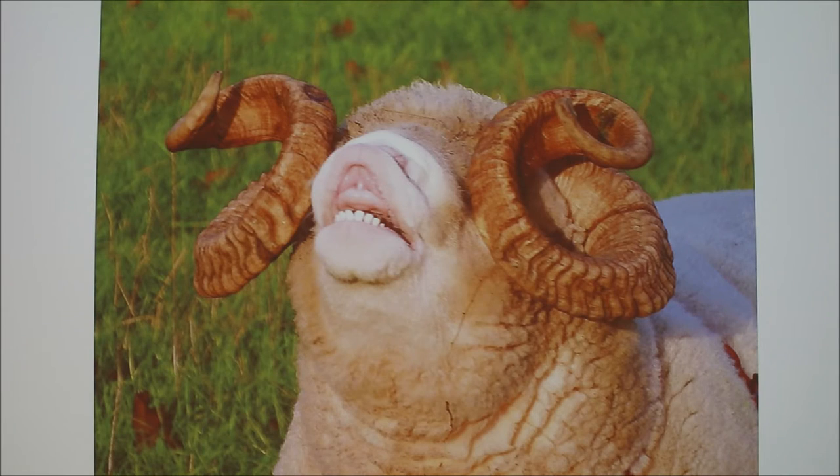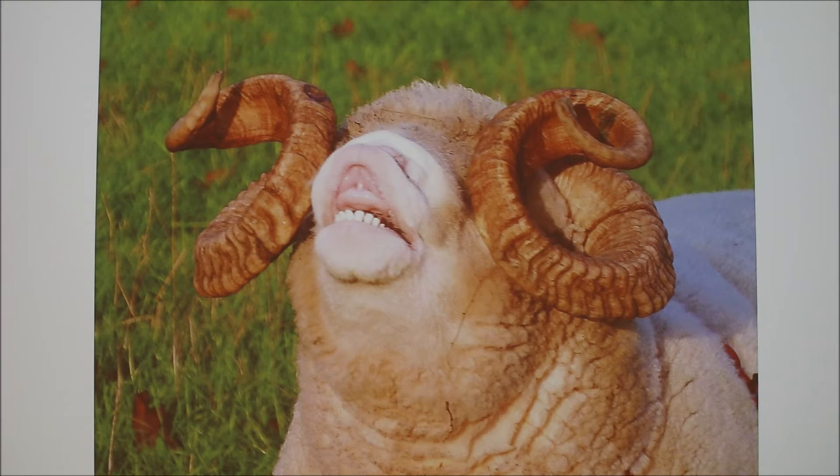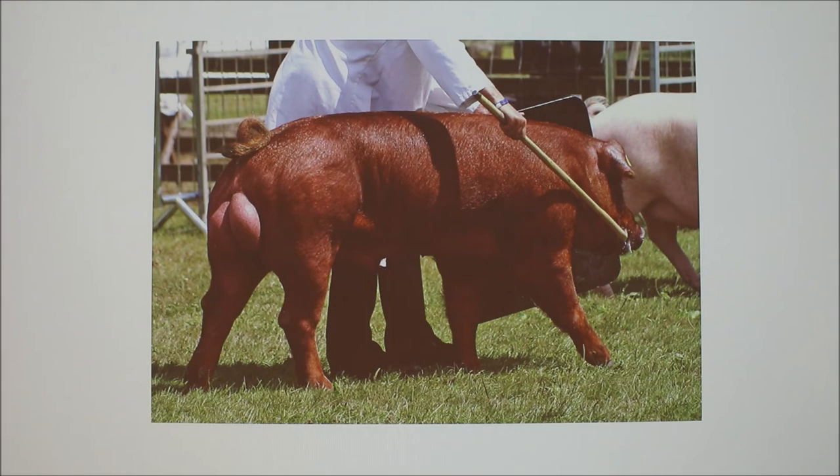This is obviously a boar — probably a Duroc. Boars have this incredibly large pair of testicles compared to most animals of that size. It's kind of related to the sow — a big sow has a long reproductive tract, so you need a lot of sperm and a lot of seminal plasma. If you've collected semen from boars, you could probably overfill a cup with semen from one boar at one time.